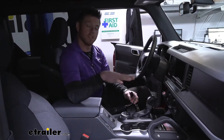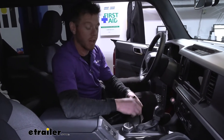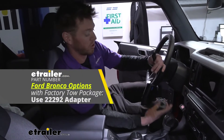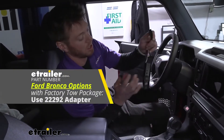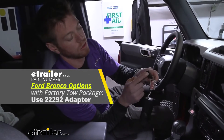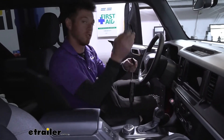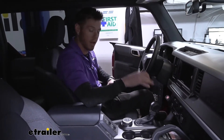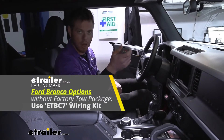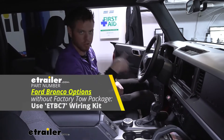There are two different ways to hook this up, depending on what comes with your Bronco. If you have the factory tow package, all you need is included in this kit: the brake controller and a cable that converts the factory harness to the brake controller harness. If you don't have a tow package, there is a wiring kit you'll need to grab separately.